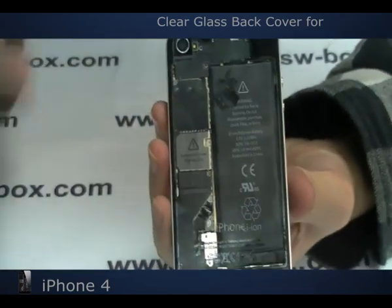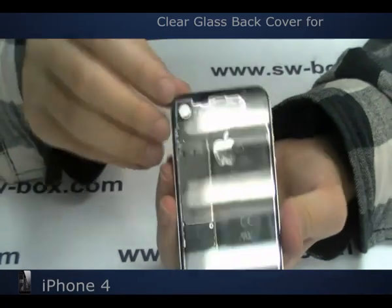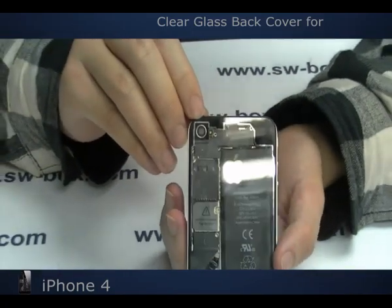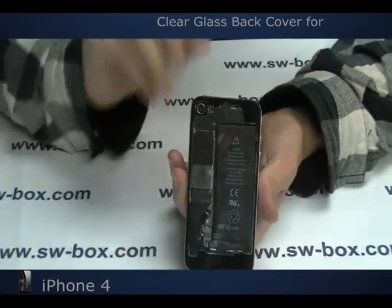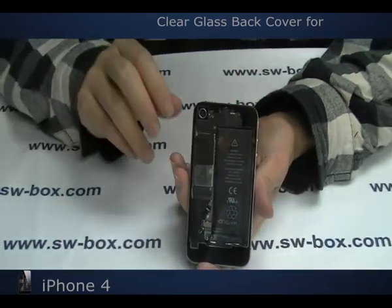Some people may be wondering or concerned about if this back cover will bring flash issues. Don't worry fellas, it works just great as it should be.